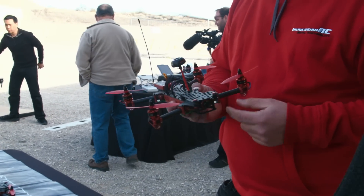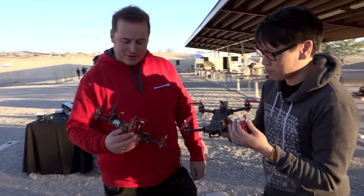It's new here. It's a full RTF — ready-to-fly quadcopter. A racing quadcopter.